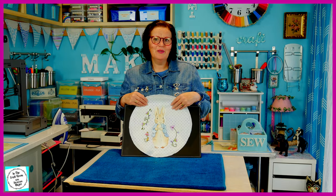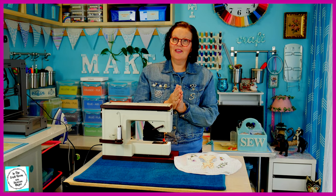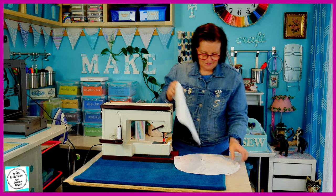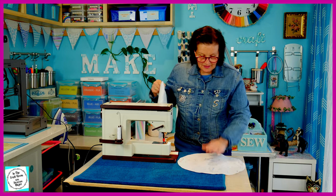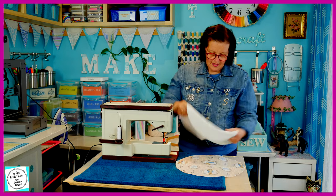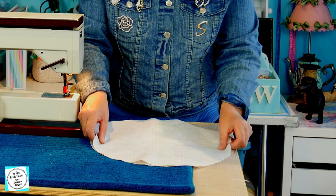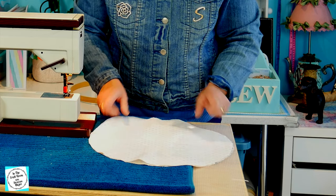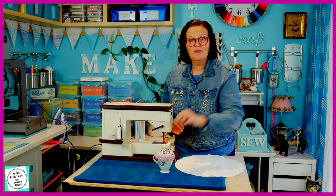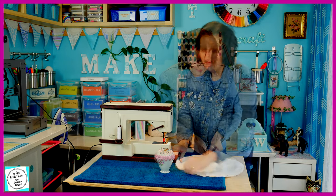It's now time to sew the two pieces together. I'm going to place the front and the back front-side together and start stitching with a 1cm seam allowance. I'm going to make sure that my backing is straight and that my front aligns with it. I'm going to pop a couple of pins in to keep them together. And now it's time to stitch.